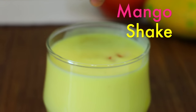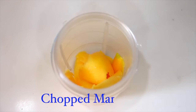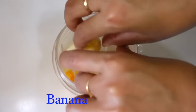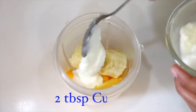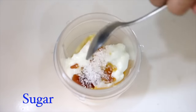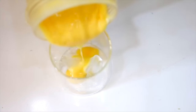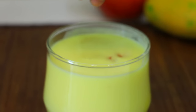And our last recipe is mango shake. You can add mango pieces and mix them in a grinder. And here we are ready to make a refreshing mango shake.